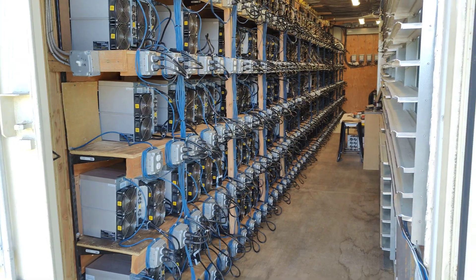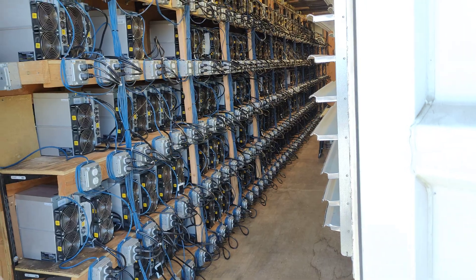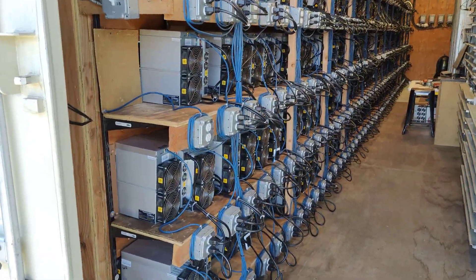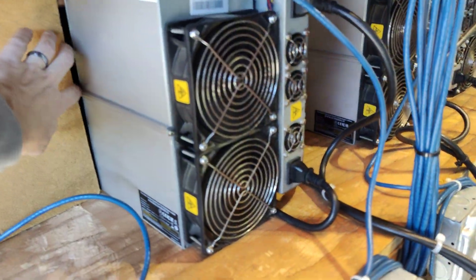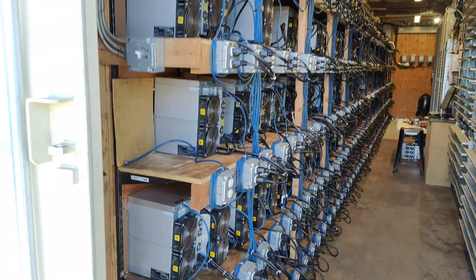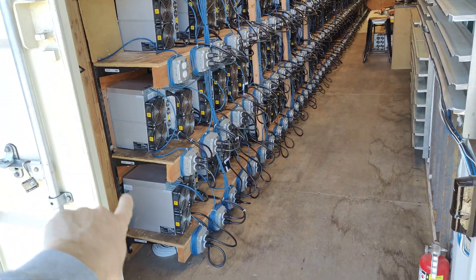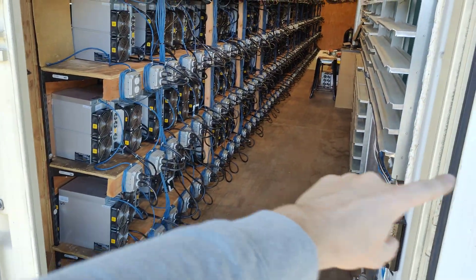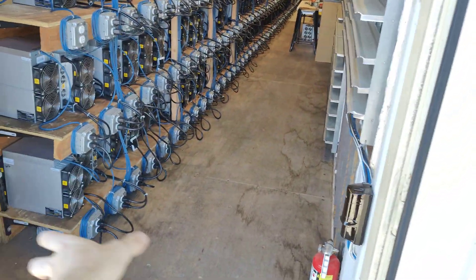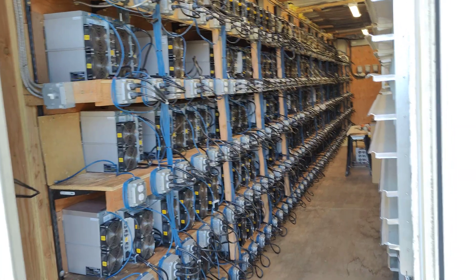We got all our S19s and S17s running. The farm's doing a good job — just blew the dust out of them a couple of days ago. They're all placed with nice ventilation going, hot air coming around getting sucked in here to prevent high humidity. All the corners are done the same way so airflow in is good.